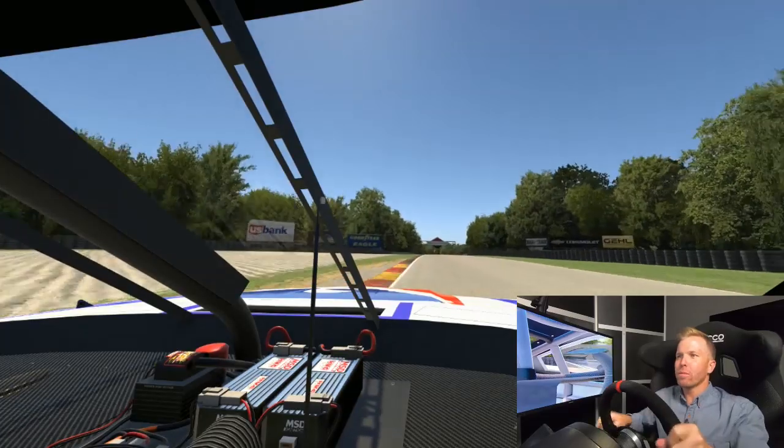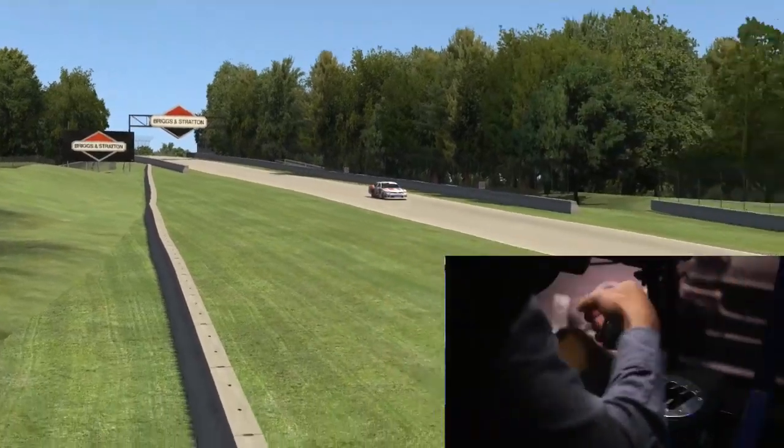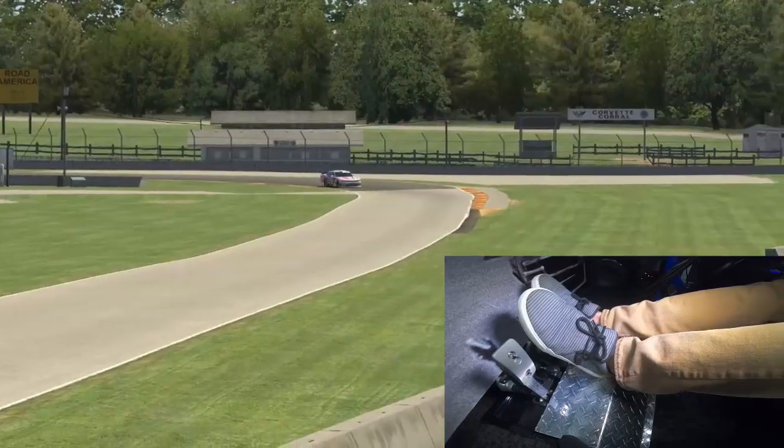We're gonna do an upshift to third and brake at the end of this wall right up here. This wall is right where I'm looking at — that's my braking mark. Down to second gear. Make sure I get a real good run off here so nobody gets time on me.